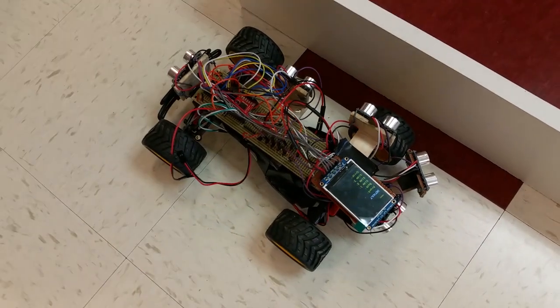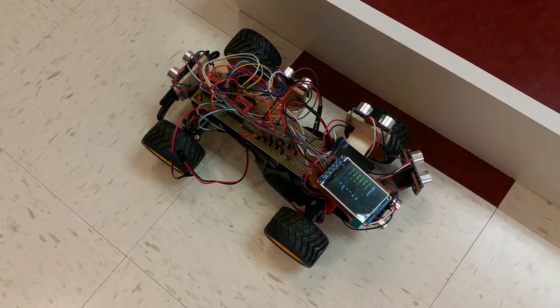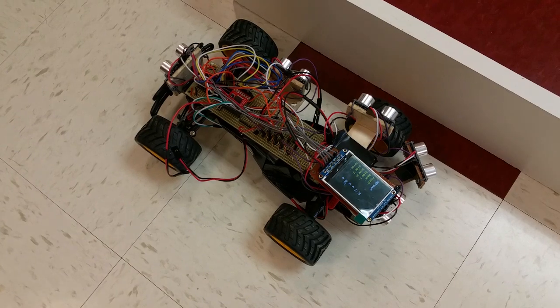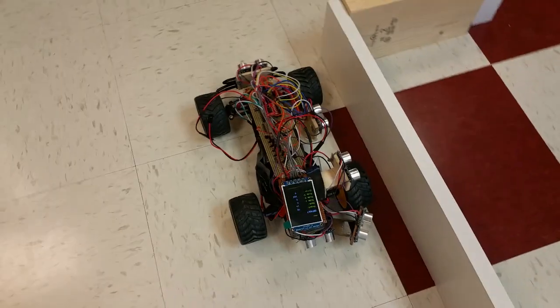Here are the five sonars: two on the side, one on the front, one on the back, and one on the corner. The two sensors on the sides actually detect the length of the parking lot, and only if it's big enough will it enter into the parking lot and park itself.